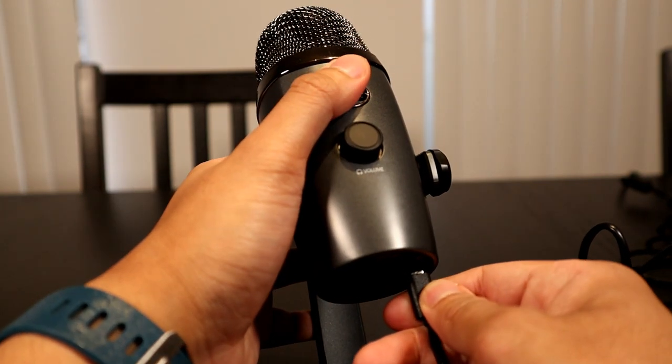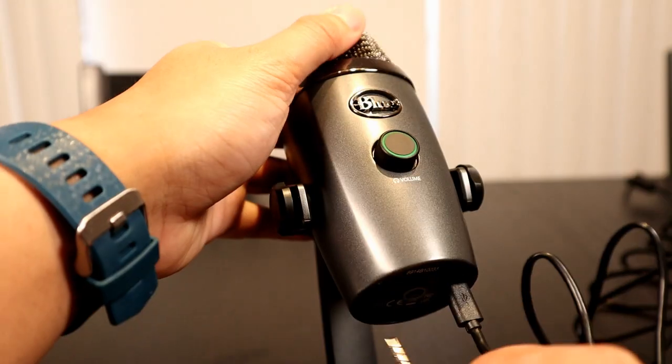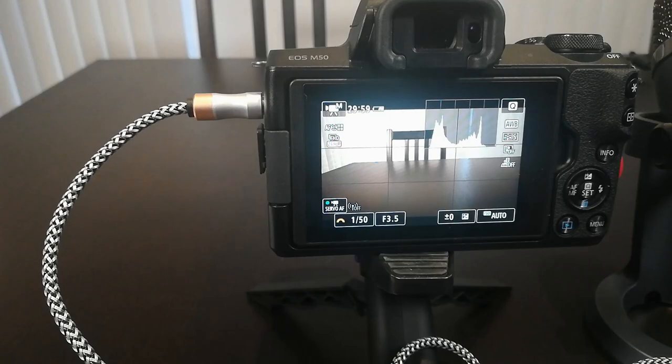The next thing we need to do is to connect the Blue Yeti microphone to the computer, then connect the auxiliary audio cable from the Blue Yeti's headphone output to the camera's external microphone port.